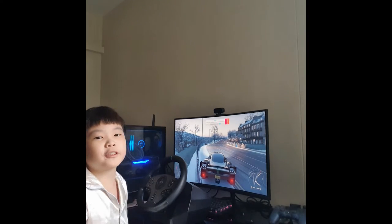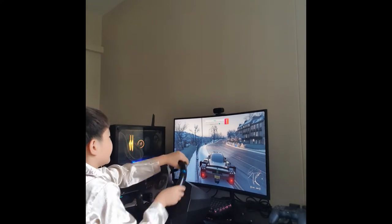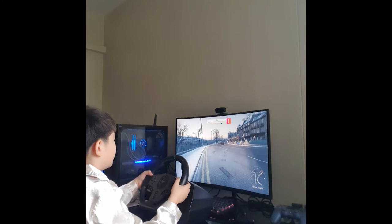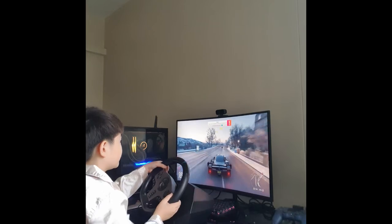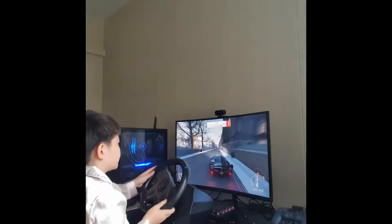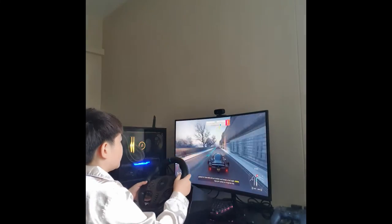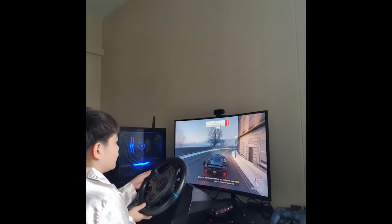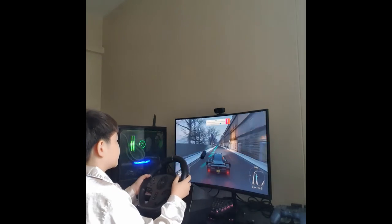I'm planning to get Forza Horizon 5, but we'll see. Alright, let's start! Oh my god, this thing is so fast! Okay, okay — oops. I suck at driving, guys.